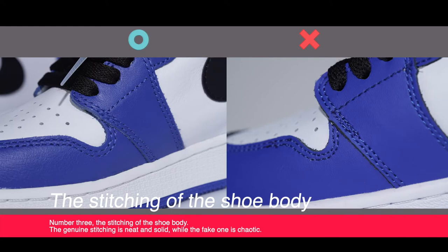The stitching of the shoe body. The genuine stitching is neat and solid while the fake one is chaotic.